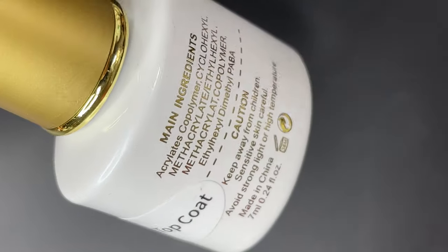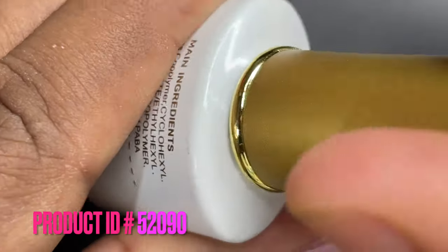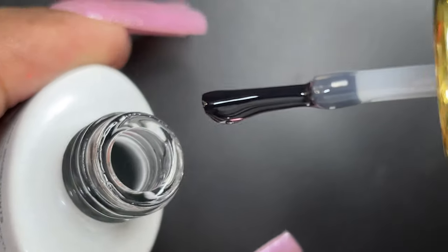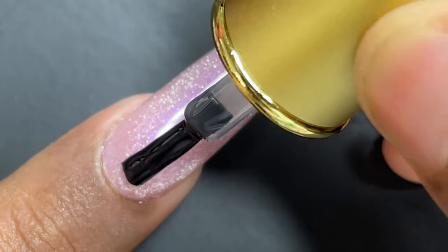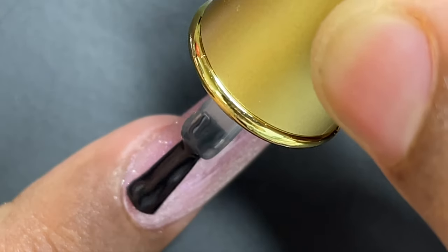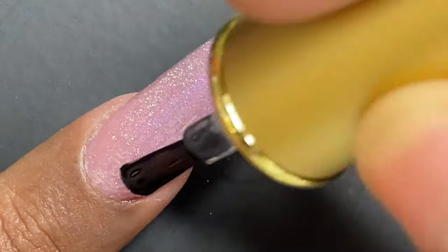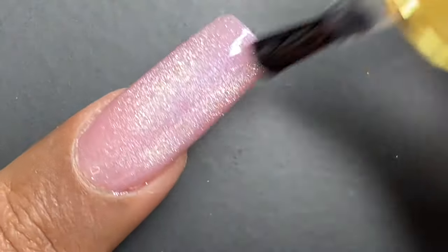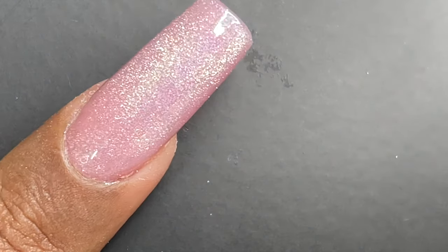On the back side we have all the ingredient list. The difference between this top coat and the other ones is that this is more of a normal regular top coat — very easy to apply — and the finish is on a different level, it's really high shine. As you can see, I'm applying the top coat — the application is very smooth and high shine — and it also cures under the UV lamp, so I cured it for about 60 seconds.